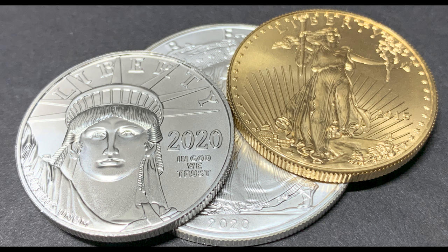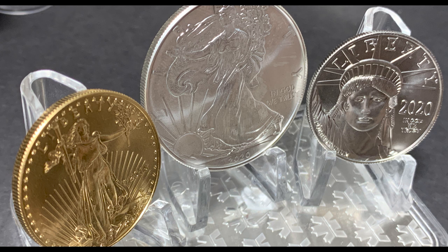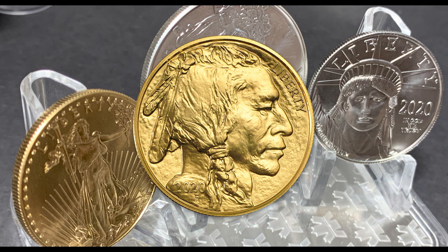Hey YouTube and welcome back. I hope that everyone had a wonderful Easter and that each and every one of you are safe, healthy, and doing just as well as you can during these challenging times we're all facing across the globe. In today's video I'm going to show you the first video in my new OneGold series where we are on our way to saving for a one ounce American Gold Buffalo coin.